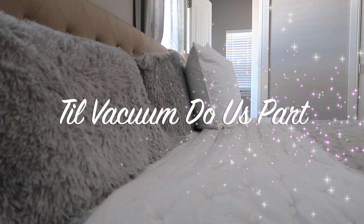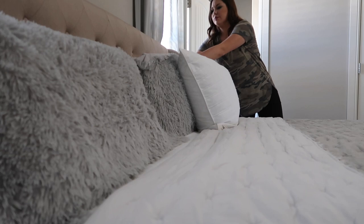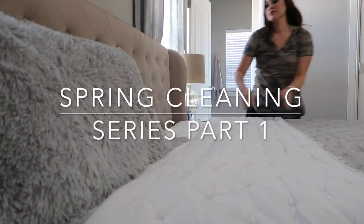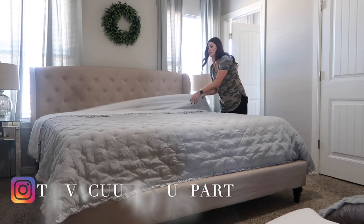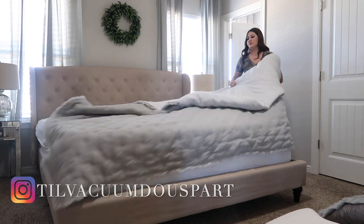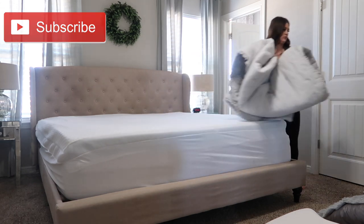Hello guys and welcome back to Till Vacuum Do Us Part. I'm so excited for today's video. I'm starting my spring cleaning series and this is part one. If you're not following me over on Instagram, I'd love for you guys to head on over there and check it out — I have the link down below in my description box. And if you're new here, I would love for you to subscribe as well.